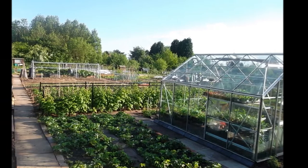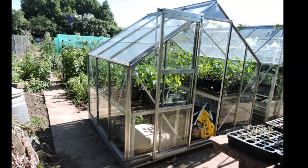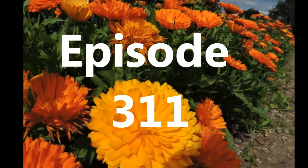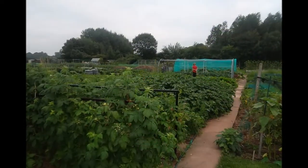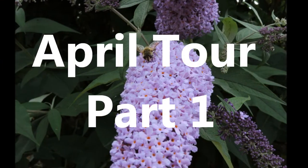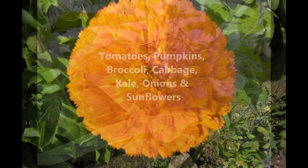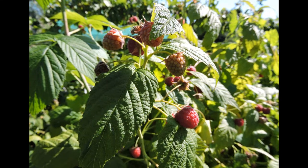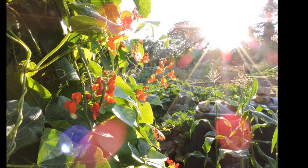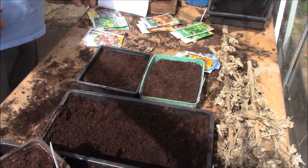Welcome to another episode of Jim Slotman Garden. I'm going to be putting some seeds in today. I'm a little bit behind with one thing and another.